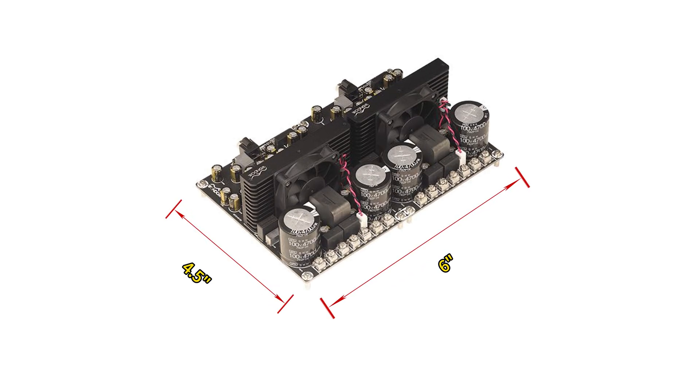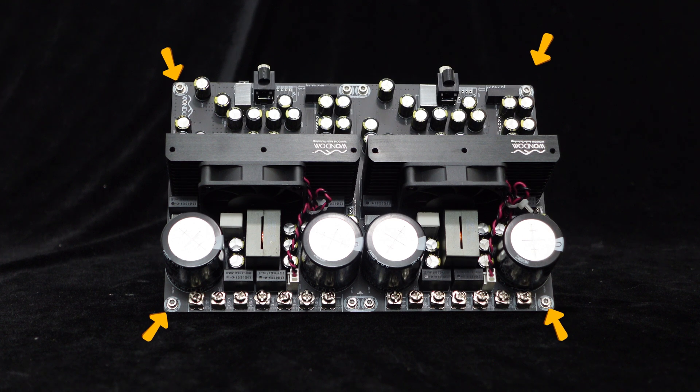This amplifier board measures approximately 6 inches in length and 4.5 inches in width, with four screw holes on the board for easy installation, allowing for quick integration into any cabinet.